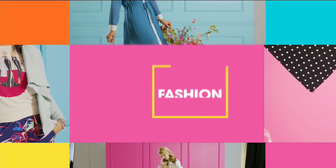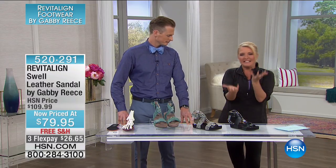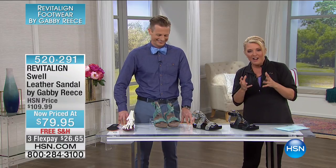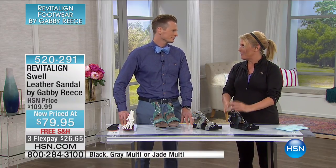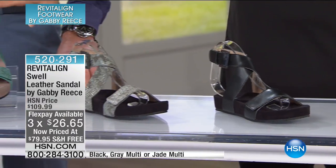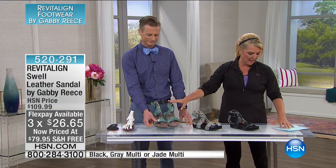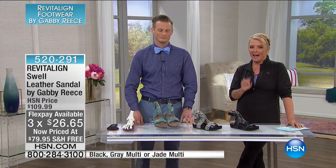I had a toss-up between two different pairs I wanted to wear — this pair and the pair I'm actually wearing. I went with this other pair, but it was a tough little call because I thought these looked so cute with the ankle wrap — I thought that was a great feature. So here's what we have: in black, we have gray multi, and we have this really gorgeous jade color. We're talking about whole sizes.